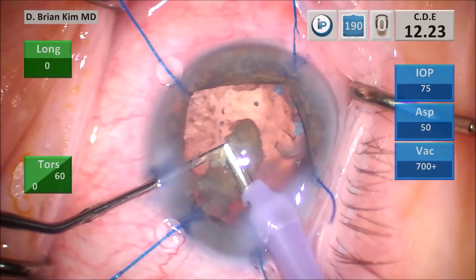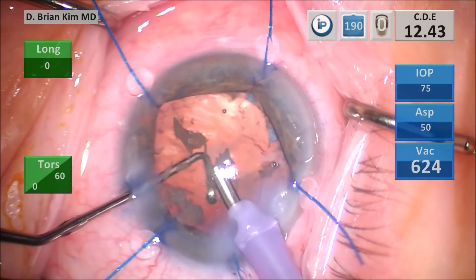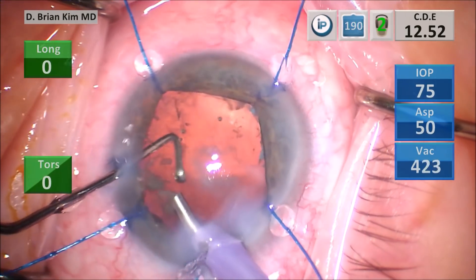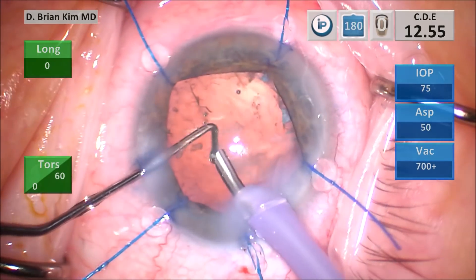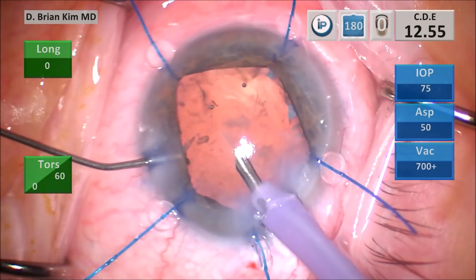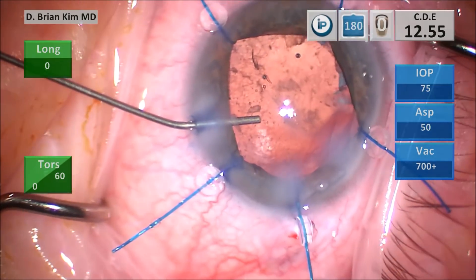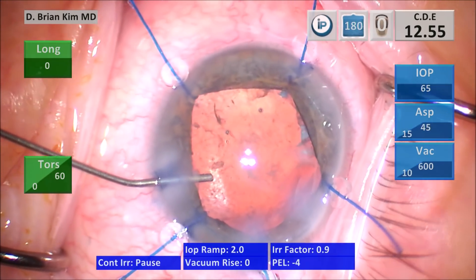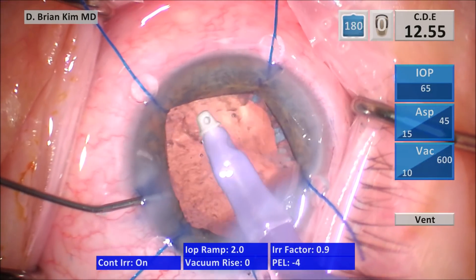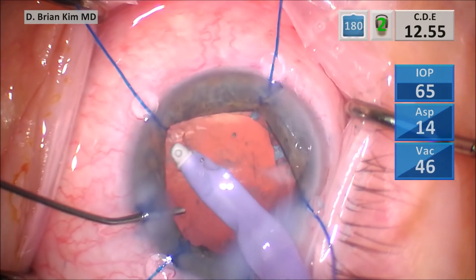All of this is done without spinning the lens within the bag, reducing zonular traction and effectively removing the lens with as little phaco energy as possible. The CDE is in double digits, but that was primarily from the sculpting phase. Most of the sculpting is where this energy occurred. The rest of the emulsification steps used very little CDE, which demonstrates the strength of the mechanical fracturing approach.